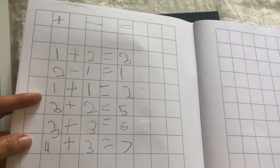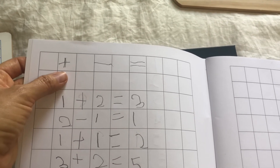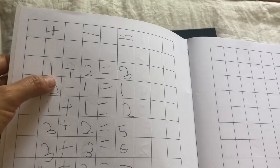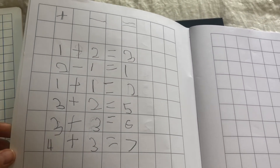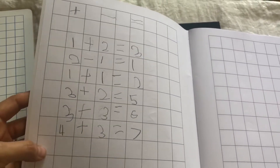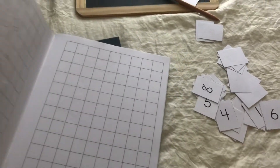They write it in their notebook. At some point — I forget which lesson — they introduce the symbols: the plus symbol, subtraction, and equals. Then he writes one problem in his notebook per lesson. We start school in September and he did lesson seven today.